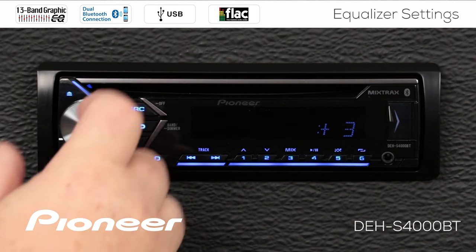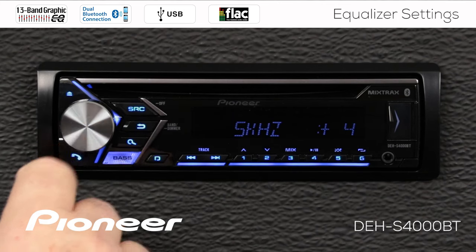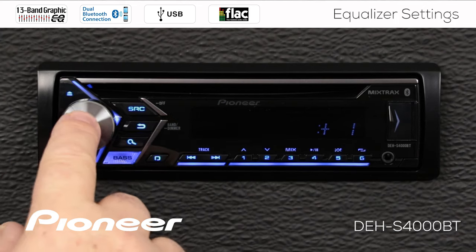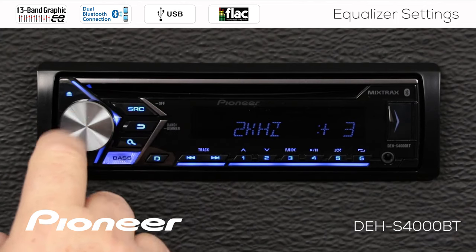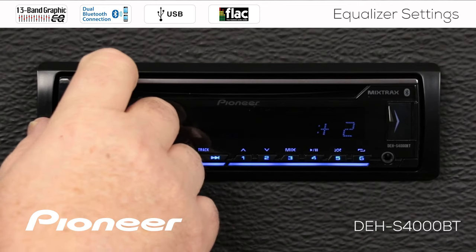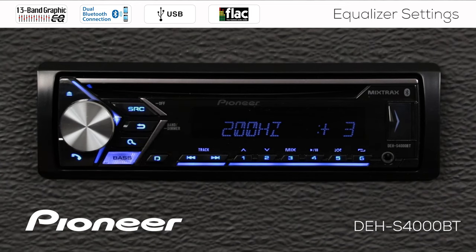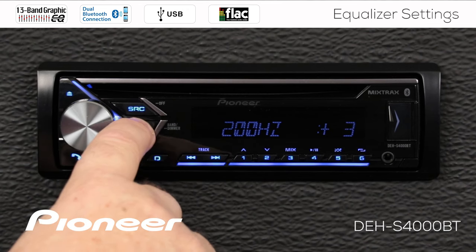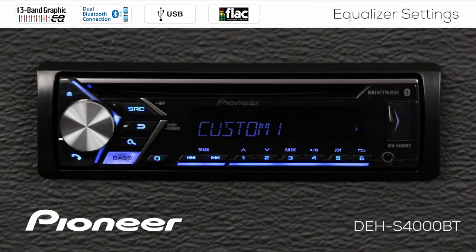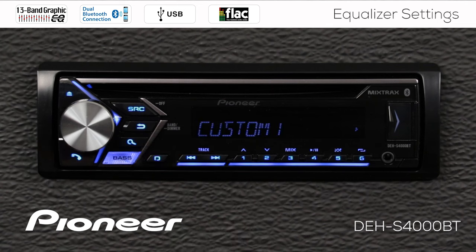If I make any adjustments — for example, going back to 5 kHz and pressing enter to make that a plus four, then going down to 2 kHz and making that a plus three, down to 800 Hz at plus two, and down to 200 Hz at plus three — after making those adjustments and hitting the go back button, I'm automatically on custom number one. So I started on the powerful curve, made some adjustments, and it automatically became custom curve number one, stored for me automatically.